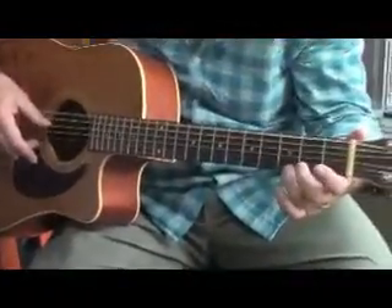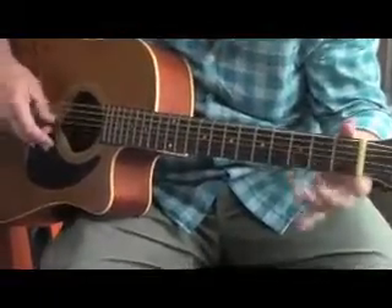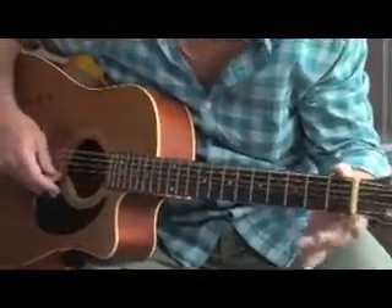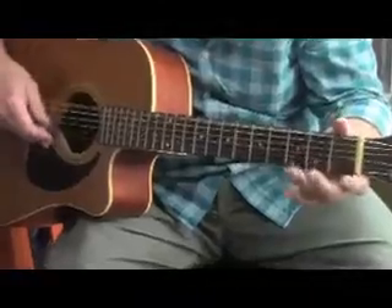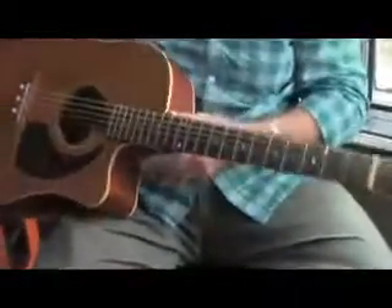Now back to the other one. Again. One, two, three, and four. Again. One, two, three, and four. One, two, three, and four. Alright, good job. Go. Thank you.